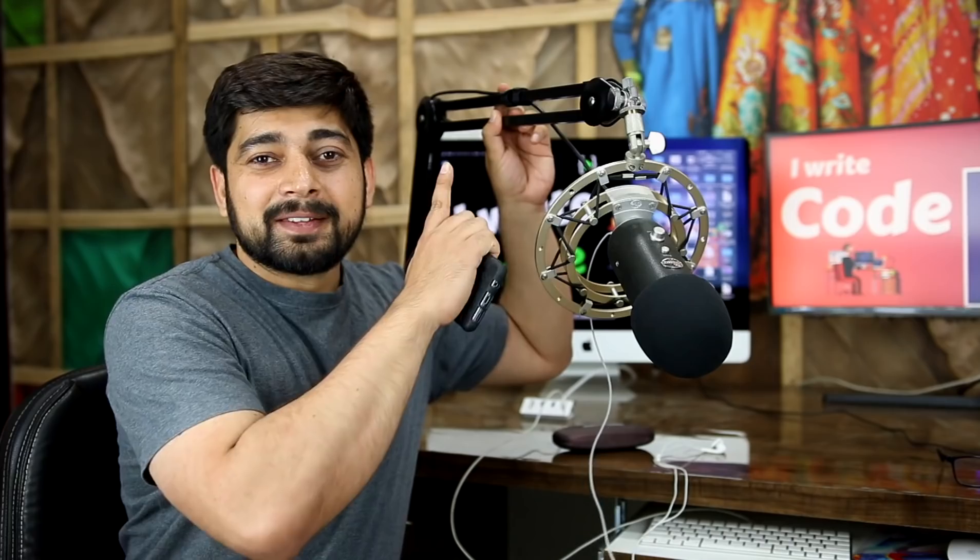The very first purchase decision I made based totally on YouTube was this boom arm right here. The review of that product was not polished at all — not shot with a Red camera or Canon 80D. It was a handheld video, and the reviewer didn't even mention the camera. But his words were totally honest because he bought the gadget with his own money. He was a voice artist who said he planned to use the device for two or three years, and after using it for two or three months, he felt so good about it that if it broke he'd buy the same one again.